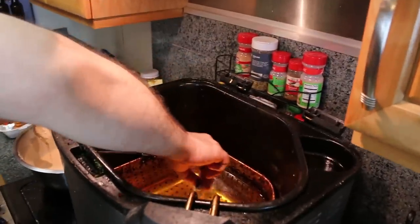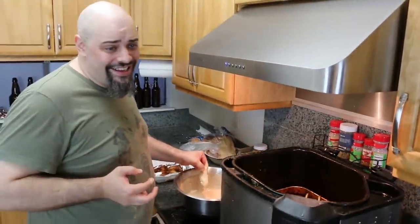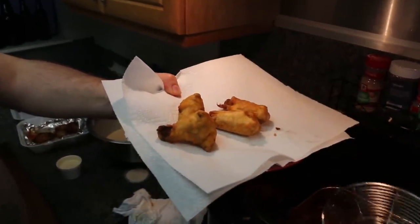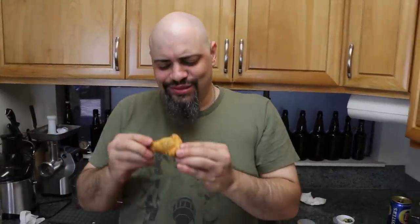Breaded wings have a place, but traditionally... it's called Hooters. Exactly. I think it's like an extremely weak buffalo sauce with a lot of butter. Maybe our batter treatment will make them better. Let's see if that Outback seasoning comes through at all.